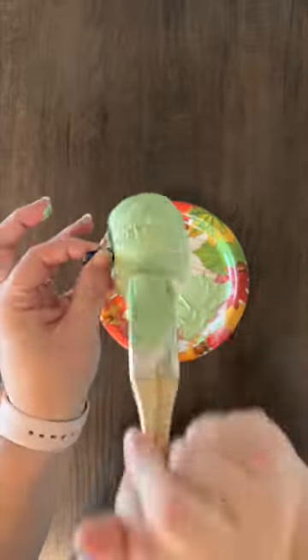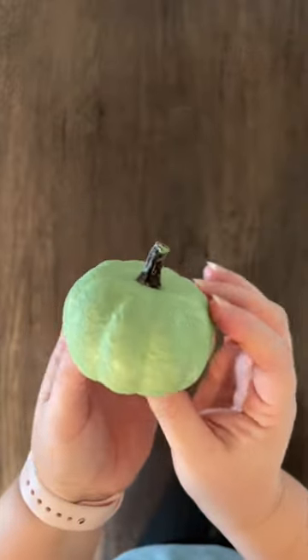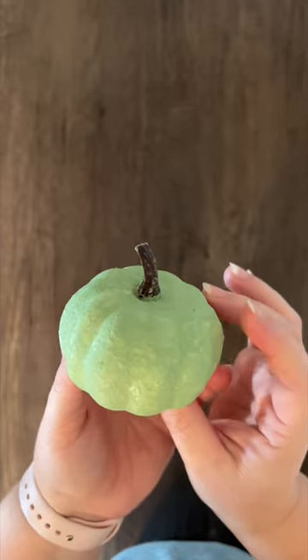The paint when it's wet does look more smooth and may not look as textured, but as it dries it looks more textured and kind of gives a cement effect that you're going for.